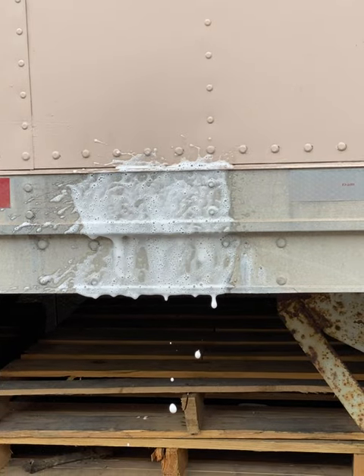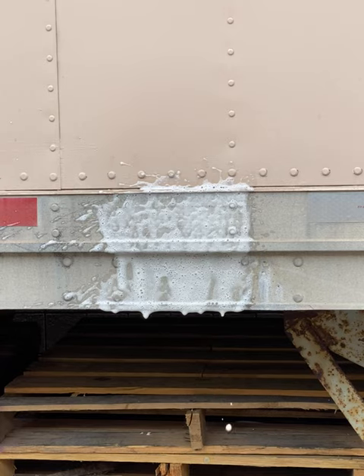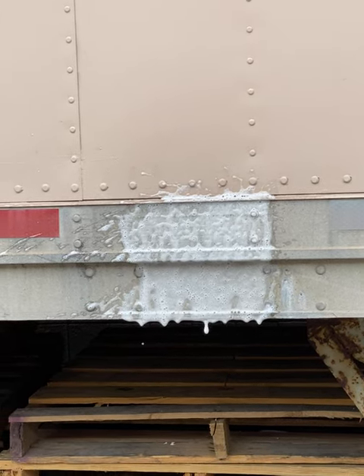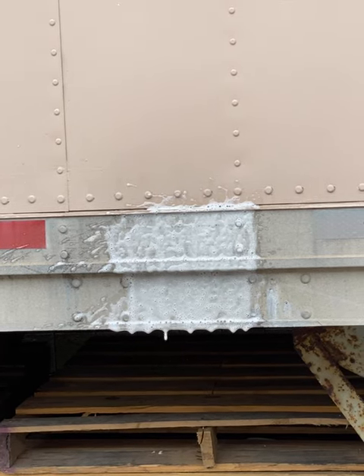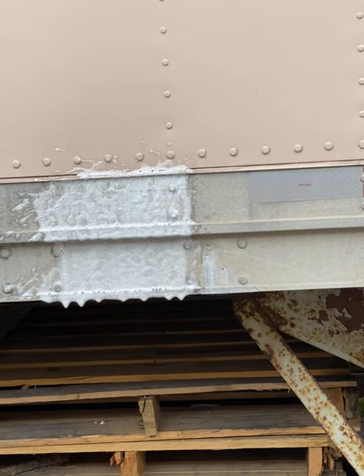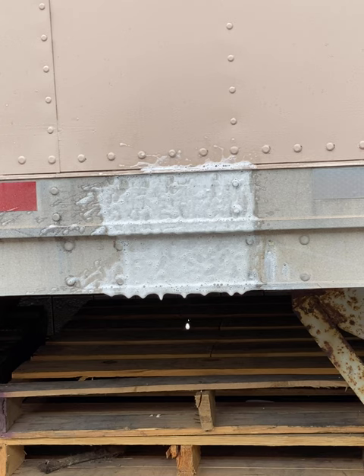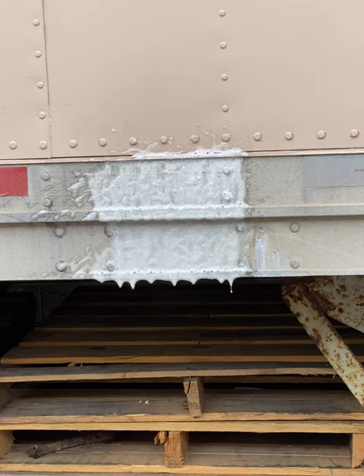We'll wait for one minute. This is about the dwell time that you have in an automatic car wash for the aluminum subway car cleaner.